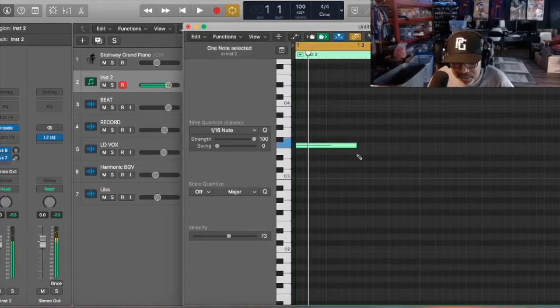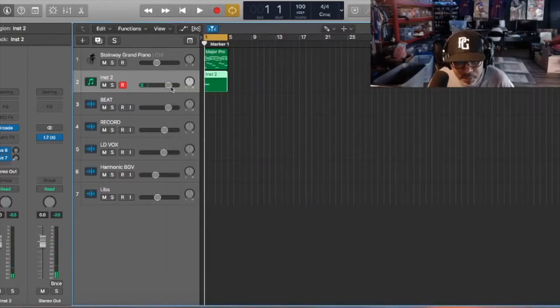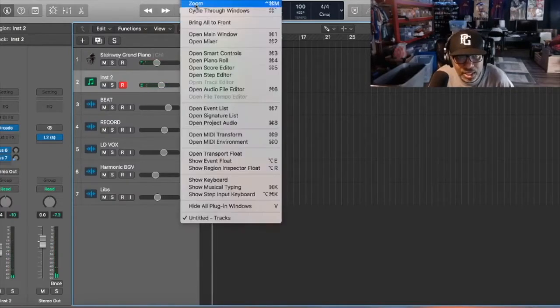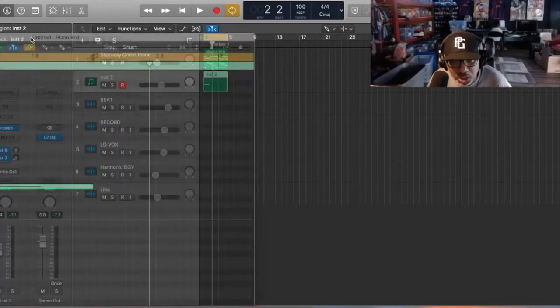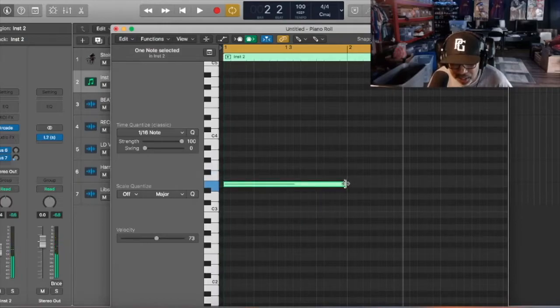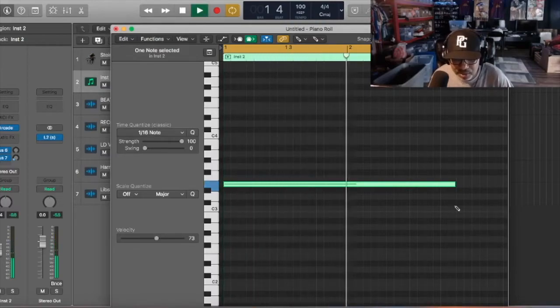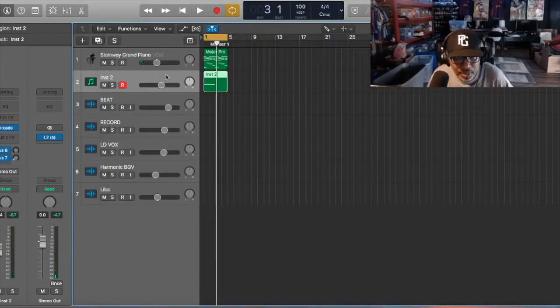So let's draw that in. Remember, it's just for the beat's sake and time. Let me turn that down. Actually, let's make that longer - open Piano Roll and make that longer. Let's use a different thing - yeah, I like that one instead. Alright, let's go with that.